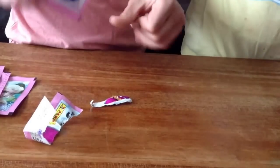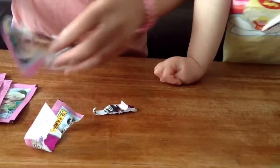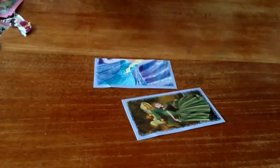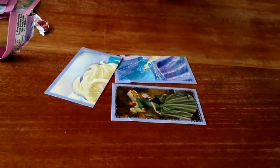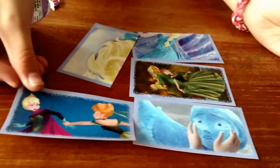In this pack, we have a piece of Anna. We have a sticker of when Anna sings for the first time in forever. We have another piece of Elsa. We have this picture of when Anna is frozen, and then we have this picture of when Anna takes off this level.